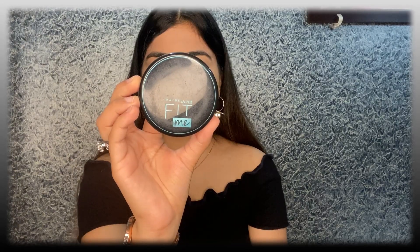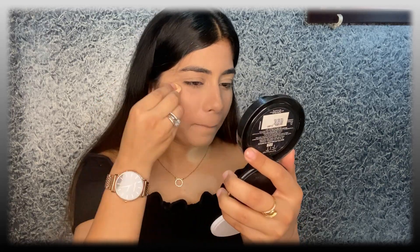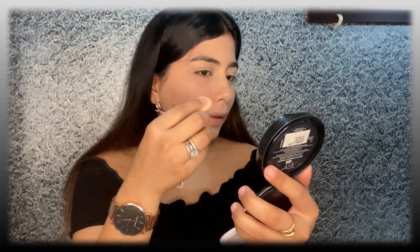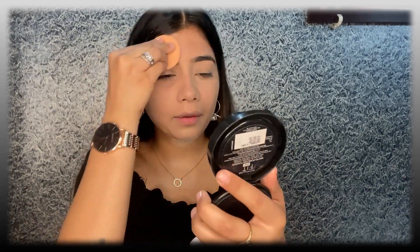Now to set my concealer I'm going to use Maybelline Fit Me Compact in the shade Natural Ivory. This compact sponge is something which you cannot avoid at all — you cannot apply any powder over your concealer with your hands. So this is probably the one tool I am using for this look because it's completely unavoidable.